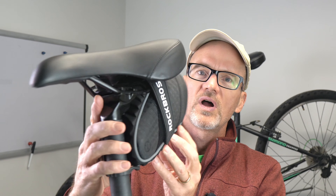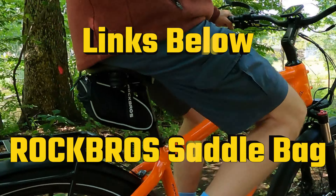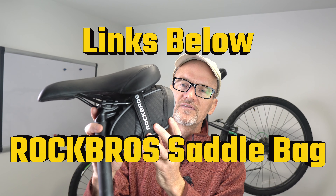I highly recommend this well-designed saddlebag. It's going to be perfect for your bike — a great size to fit all the essentials in order to have a comfortable ride.